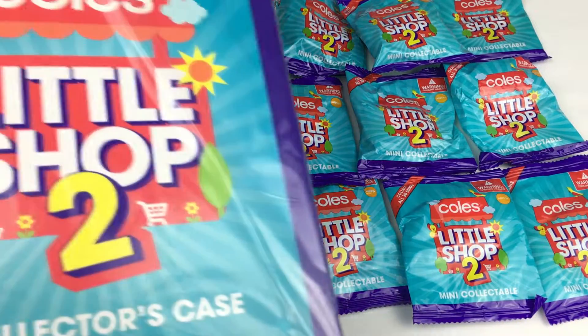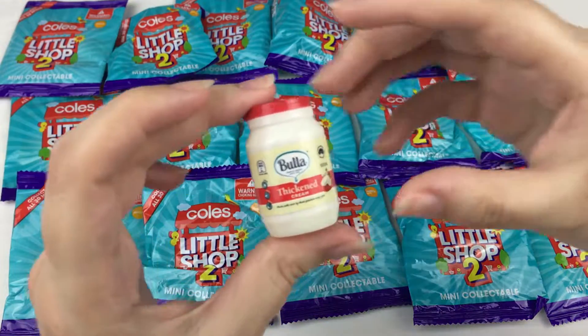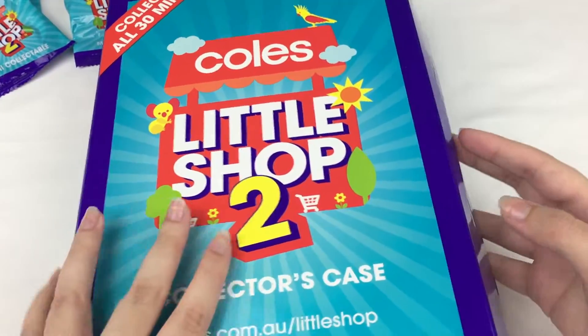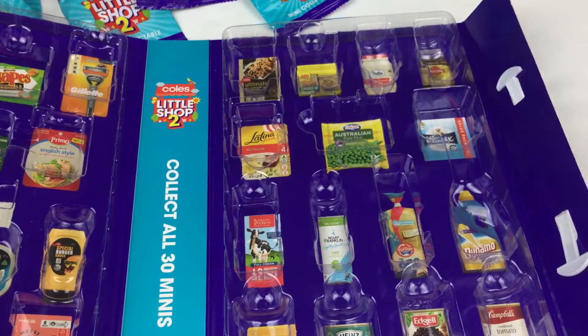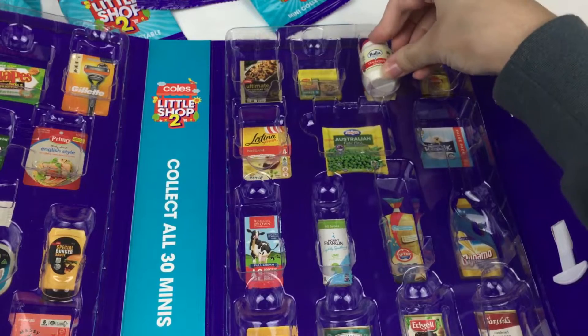I also have the collector's case here which I will open in a minute and show you guys. If you don't know what Coles is, it's a supermarket here in Australia and they're doing a collection of mini collectibles that look like the real items in store. The first one I actually opened was this Blur Thickened Cream — it has all the information on it like the real one does and even has a little barcode. The case has some velcro on the side and a handle, and on the inside it shows all the mini collectibles in this series.